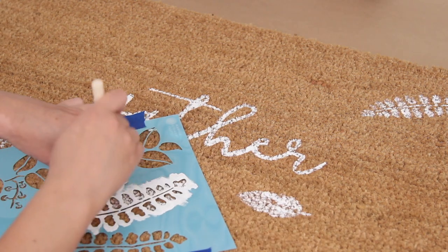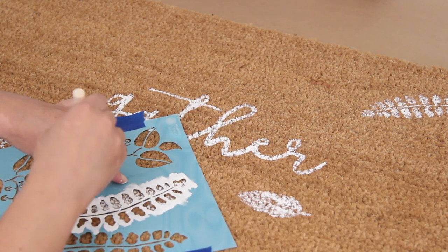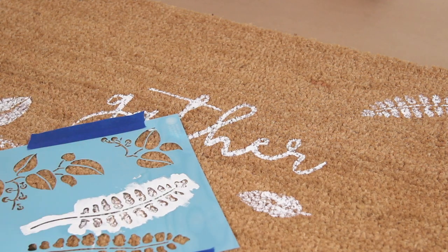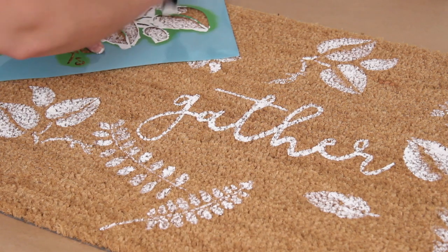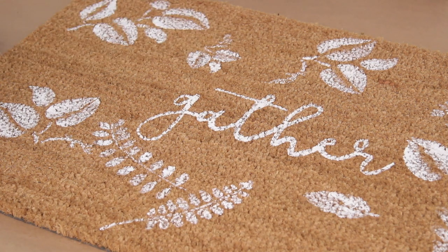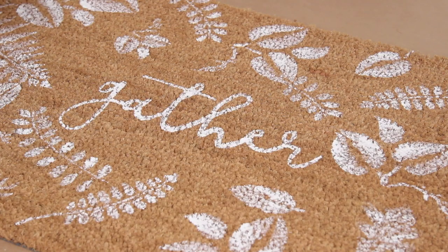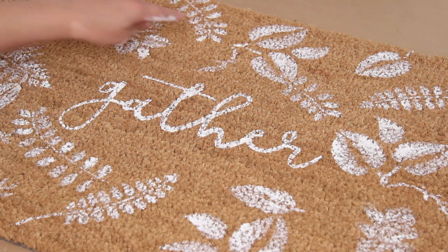I'm using some leaf stencils that I got at the craft store — these are not sticky, so I taped them down with a little bit of painter's tape and held them down with my hand. I used the same dabbing technique with my sponge brush. I was not very particular about where I was placing the leaves because I wanted it to look like they had just fallen onto the doormat every which way. I really liked how this turned out — it's beautiful and would make a great gift or perfect seasonal decor.